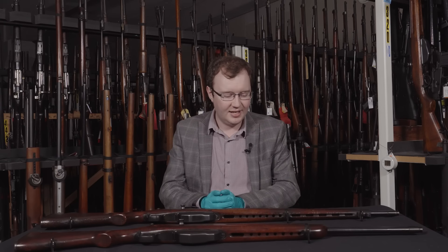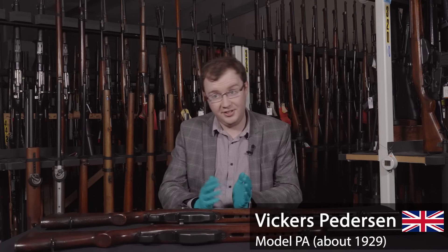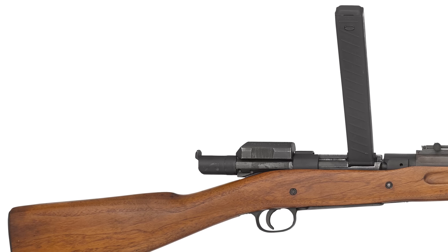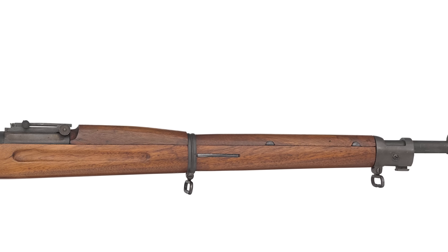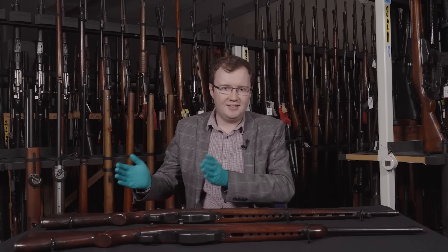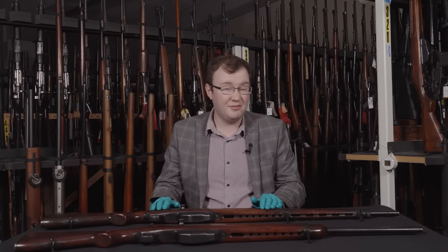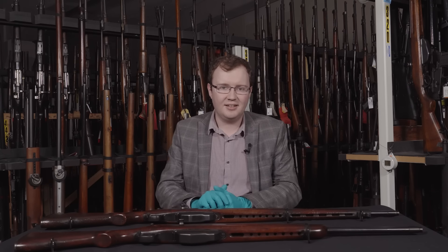What we have today is the Pedersen — specifically the Vickers Pedersen Model PA. This is a rifle produced towards the end of the 1920s and into the 1930s, designed by John Pedersen, an American designer. You may know him from the Pedersen device of the First World War — that .30 caliber Model of 1918 conversion that turned a Springfield into a self-loading pistol. This was a big competitor in the US Army rifle trials, but it eventually lost out to the Garand, which was selected in the 1930s.